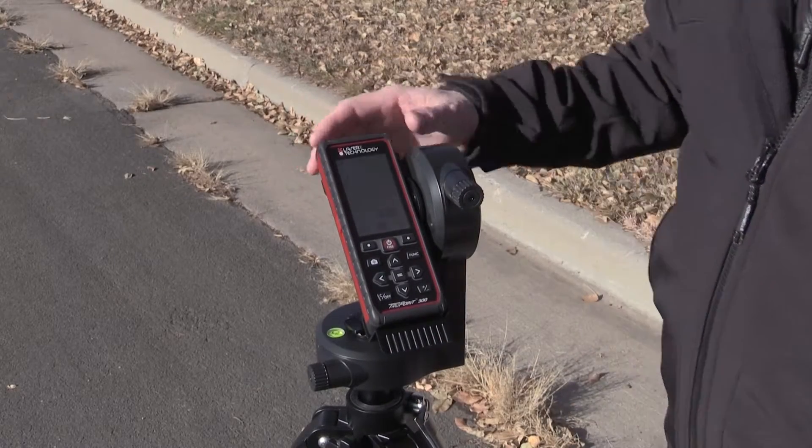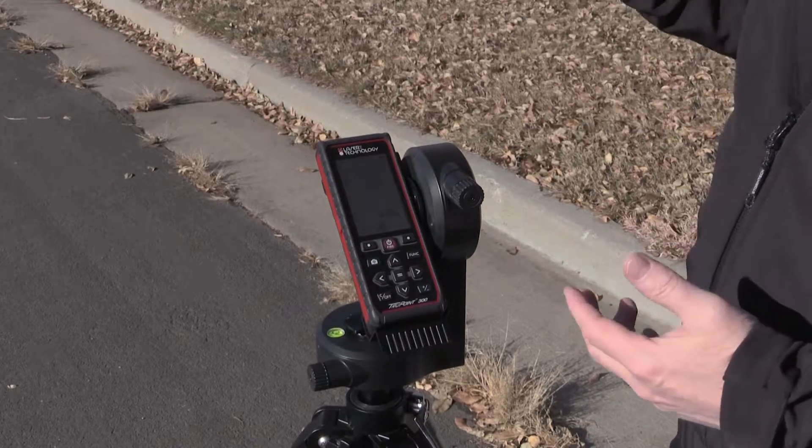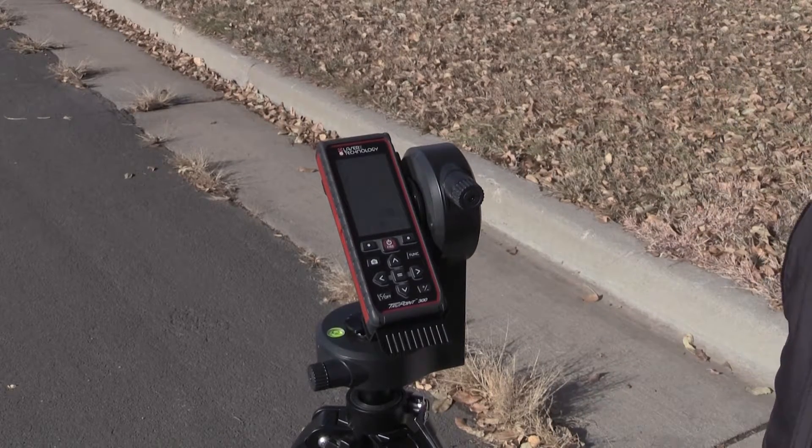The TruePoint 300 has a mode called height tracking mode. This is used to take height measurements or multiple height measurements along a utility pole like we have here.